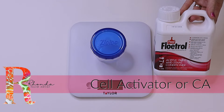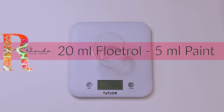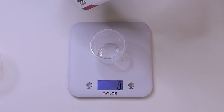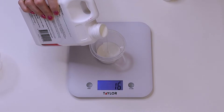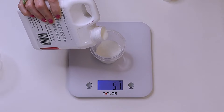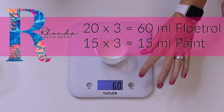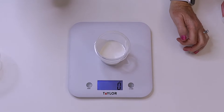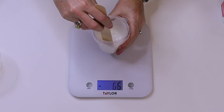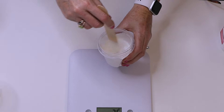Let's start with the Australian Floetrol first. The ratio is 20 milliliters of Floetrol to 5 milliliters of paint. So we'll scale that up: 60 milliliters of Floetrol and 15 milliliters of paint. You need to mix it really, really well. That's the consistency of a cell activator.